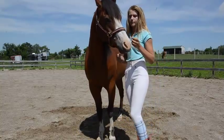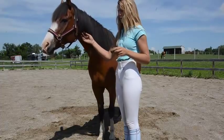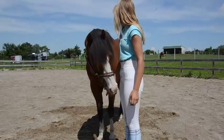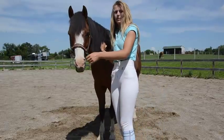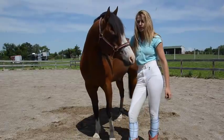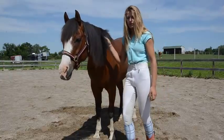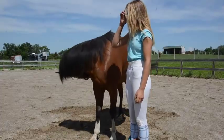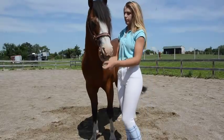Same thing, you're going to need treats and a halter or bridle — doesn't matter — on your horse. I'll show you guys, and the same way, you can use my method or you can use anybody else's, it doesn't really matter. There's lots of ways to get them to bow and lay down, so you're welcome to use my method, or parts of it, or whatever you want to do.